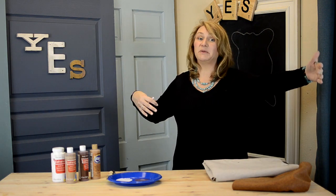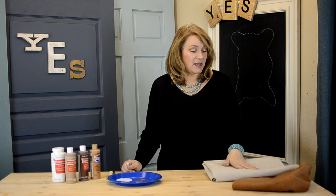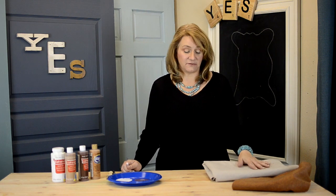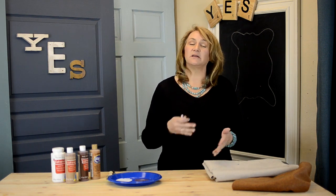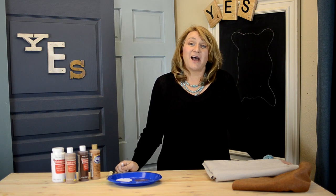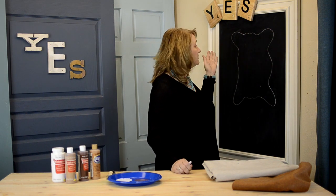I'm using a drop cloth because they're less than twenty dollars for one big, unseamed, uninterrupted piece of fabric. It's a nice heavy canvas, and in this case it's backed by a little bit of plastic, so if somebody spills something on it you just wipe it up. I'm going to be cutting that into the shape of a cowhide.